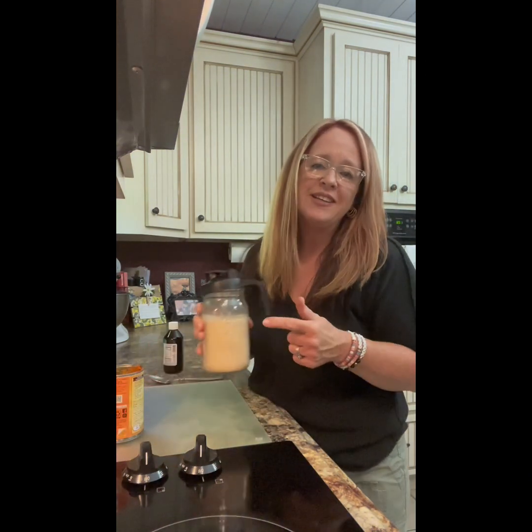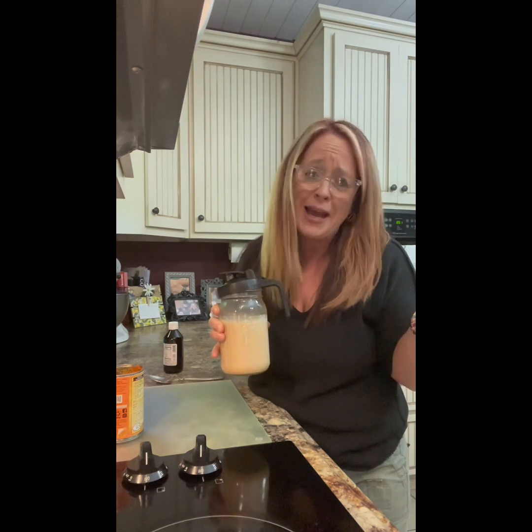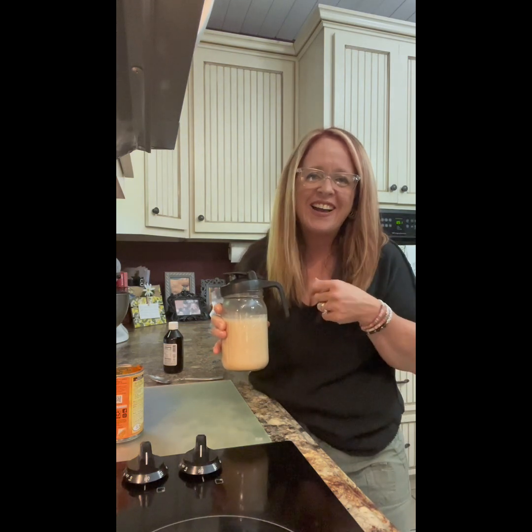Hey, don't throw away the leftover pumpkin — we only used about five or six tablespoons. Put it in a jar or container and save it for more pumpkin spice creamer, or any pumpkin recipe: pancakes, muffins, bread, cookies — tons of stuff. Enjoy this in your coffee, happy fall! If you're in the south like me and it's still 90 degrees, just cut the air down, make your pumpkin spice creamer, and be happy. Love you guys, be blessed!